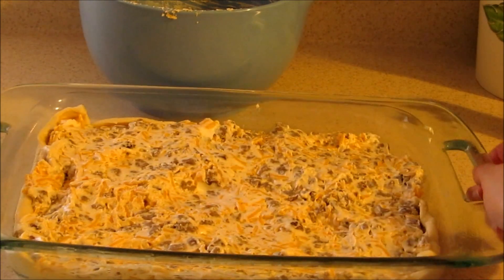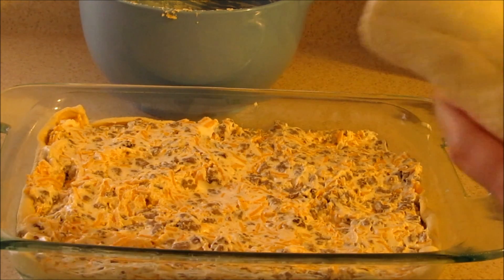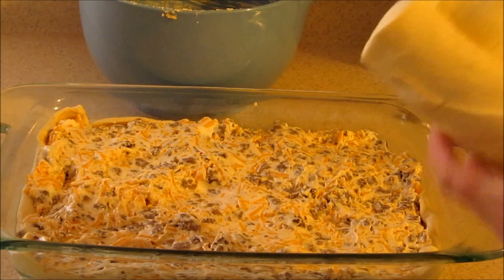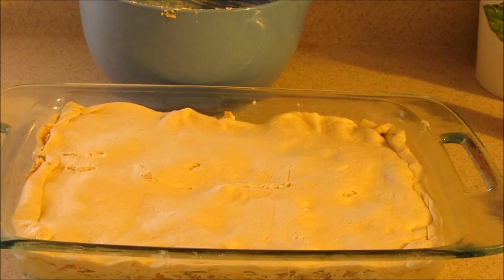Once you have your mixture added to your baking dish and pressed down, you're going to take your second can of crescent rolls and layer that on top. Then you're going to bake it at 350 degrees for 30 minutes.